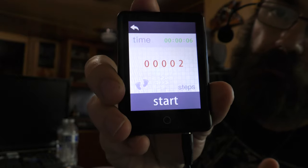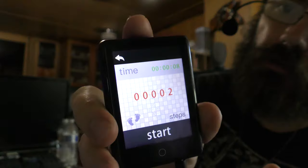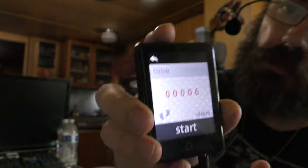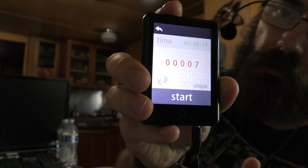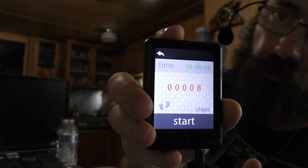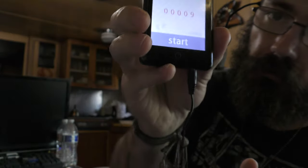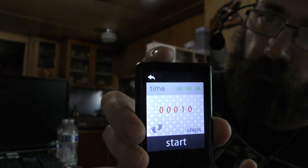It does have a built-in pedometer. Let's go ahead and turn it on — right here is the pedometer. Let's just shake it. Looks like we got a two. Now it says six, then seven. For every two thumps it gives us one count. Now it's ten — so the pedometer definitely works.